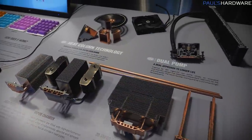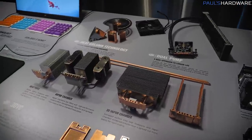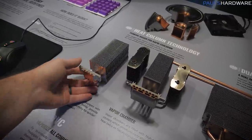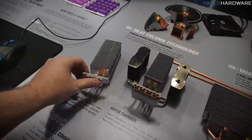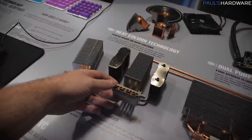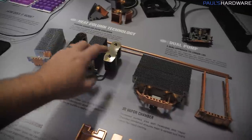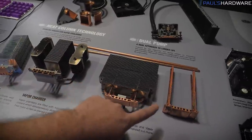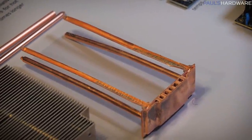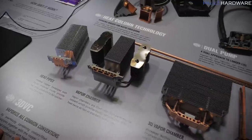Cooler Master makes a ton of products, not just for consumers at home but also for various OEMs. Here's a close-up of some of their technology: heat pipe design like the original Hyper 212, flattened and placed directly against the CPU for more efficient heat transfer. They've also done a lot of work with vapor chambers, which provide more horizontal flow compared to a heat pipe. This is a 3D vapor chamber where they've added vertical heat pipes to give a hybrid design. They've integrated this into a bunch of products — it's cool they had these breakouts so you can see the internals.